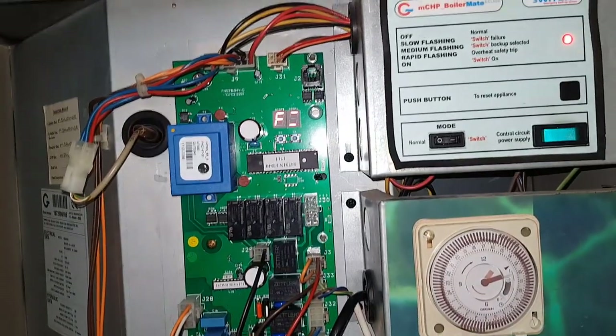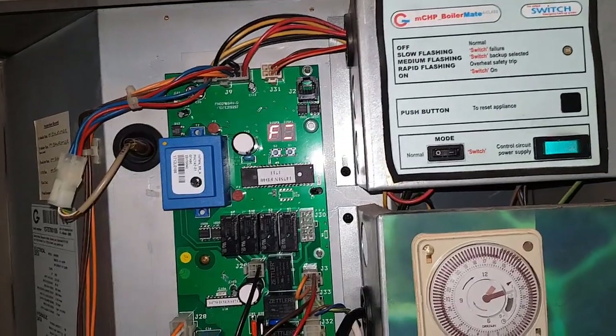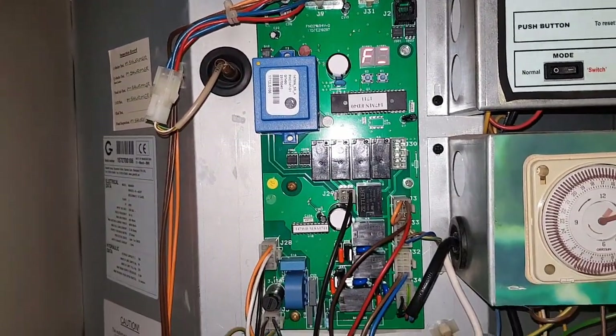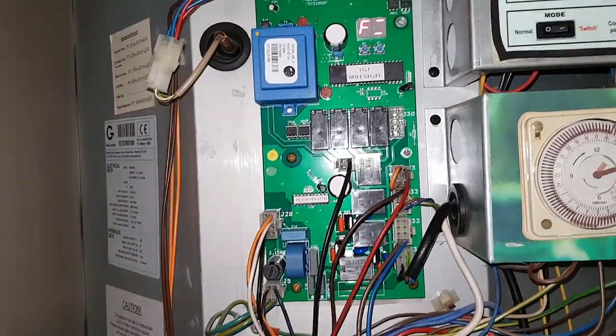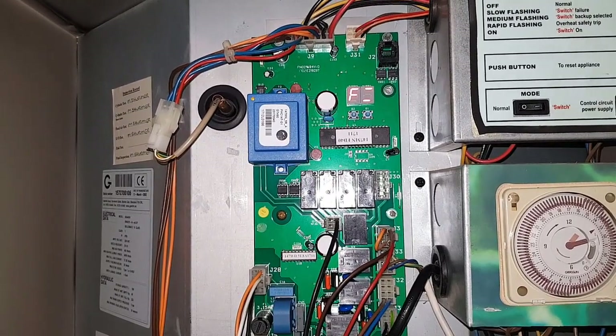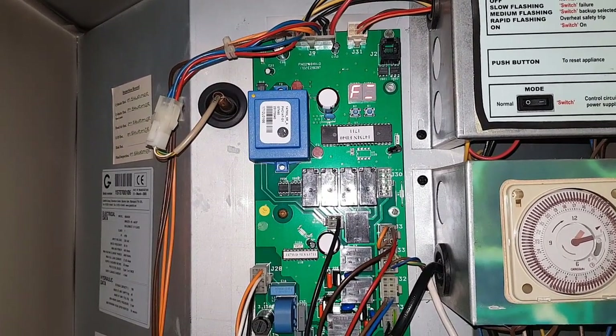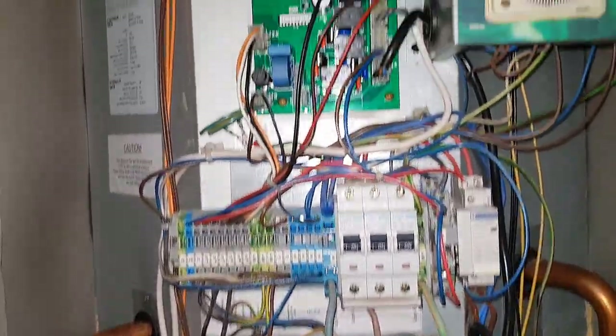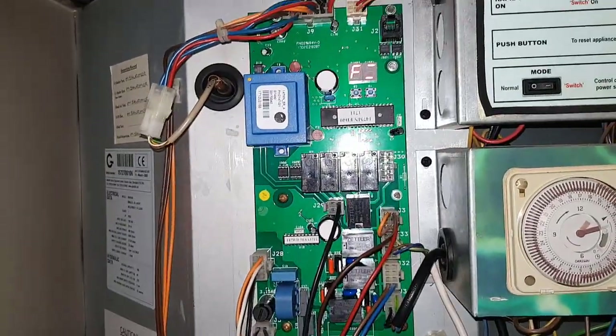So this is the error code we've got coming up, and that's on the PCB. Basically our problem is we're not getting any feed to the boiler downstairs to start the boiler, so the gas boiler downstairs can't heat up the heat store. That's the problem — no feed to the boiler downstairs.